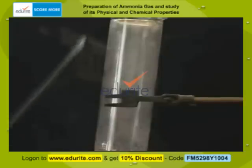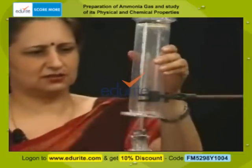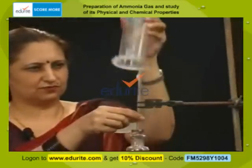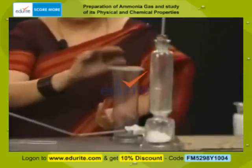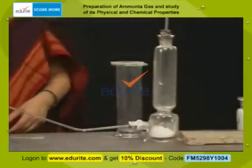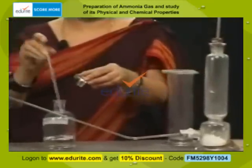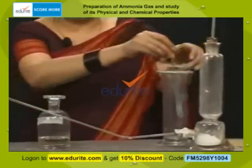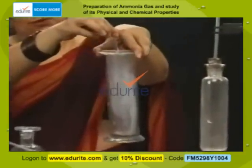You can find a lot of gas collected in the gas jar. Let me take out this gas jar and cover it with the gas jar lid. A glass rod dipped in concentrated hydrochloric acid shows dense white fumes of ammonium chloride.